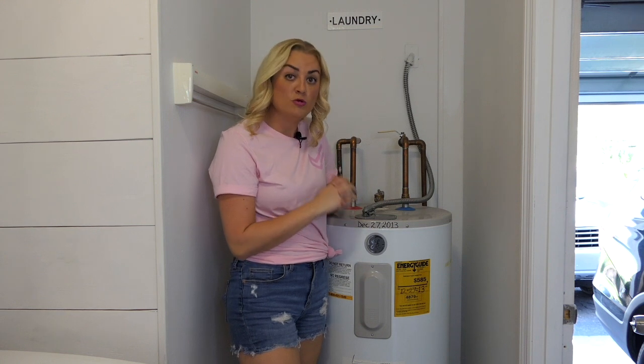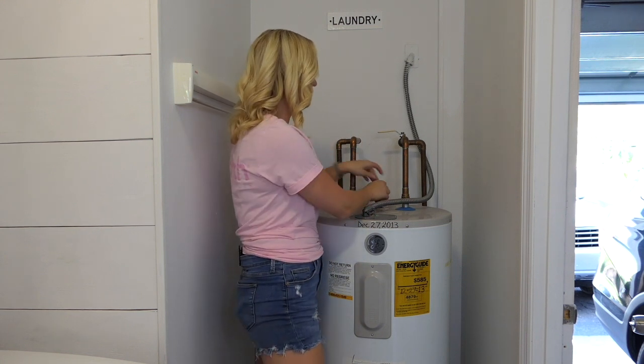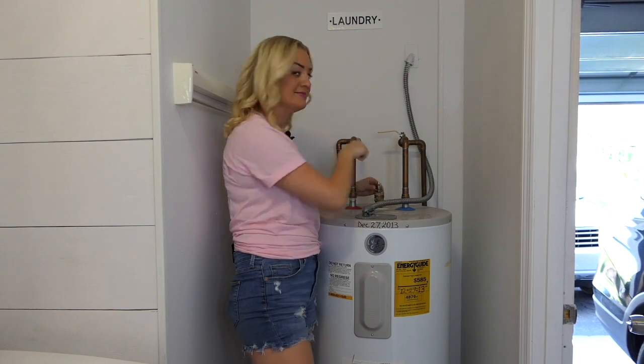Next, you'll want to pull up on the pressure relief valve on the top of the water heater to allow air to flow through and help drain the water.